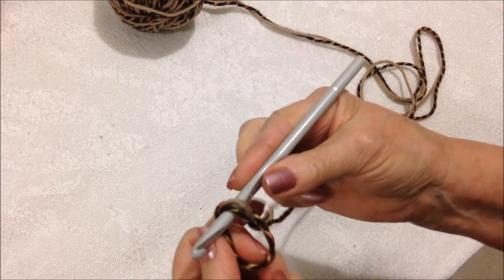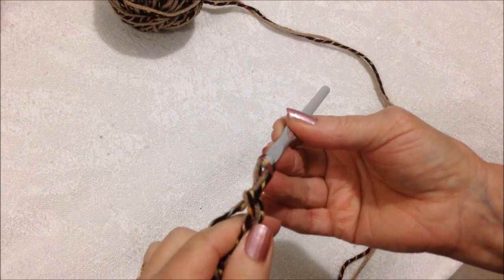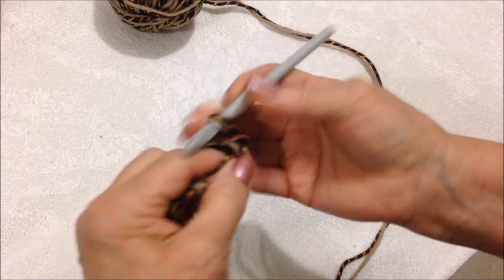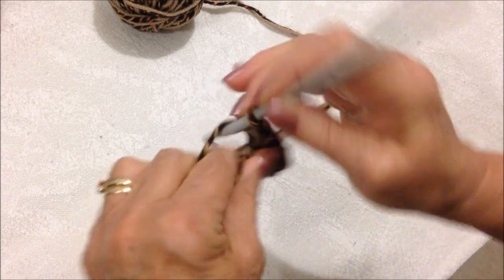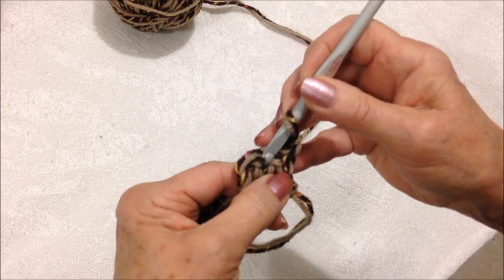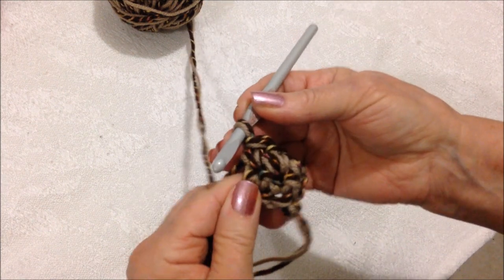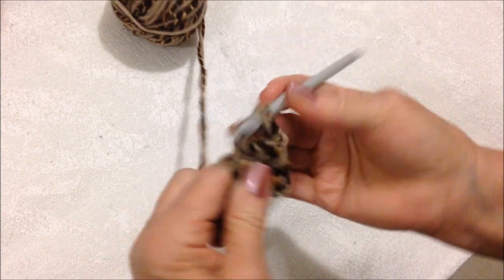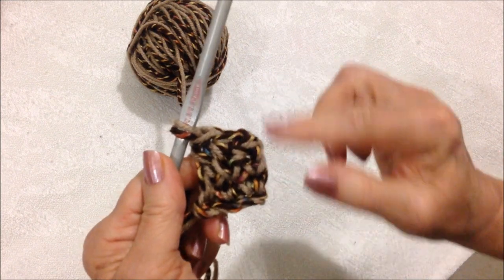To crochet the straps, start with a slip knot and chain four — one, two, three, four. Single crochet in the second stitch from the hook and each stitch of the chain. Chain one and turn. This chain one takes the place of that first stitch. Single crochet in the next stitch and in the next stitch. Chain one and turn. Single crochet in the next stitch and in the next. Continue to do that until the strap is long enough.